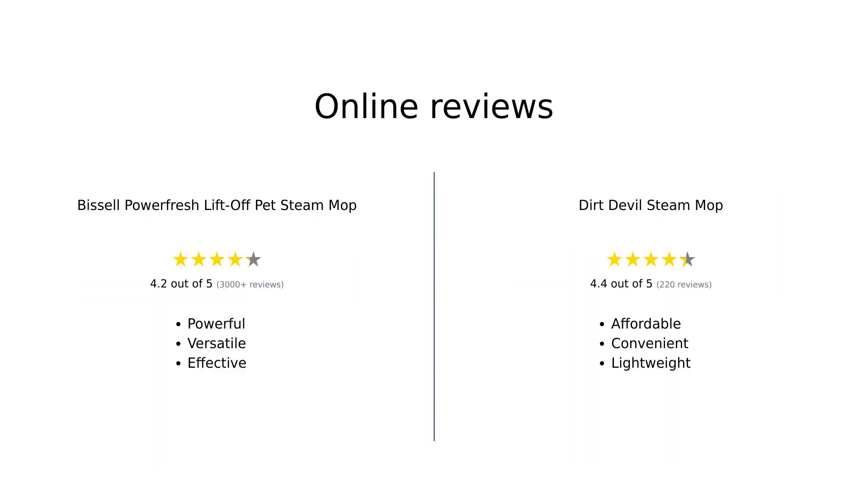Overall, the Bissell PowerFresh Lift-Off Pet Steam Mop is highly regarded for its powerful cleaning capabilities and versatility, especially among pet owners. Users appreciate its effectiveness and the variety of tools it comes with. The Dirt Devil Steam Mop is well-loved for its affordability and effectiveness on sealed hard floors, although some users noted issues with comfort and durability. Both products have their strengths, catering to different needs and budgets.